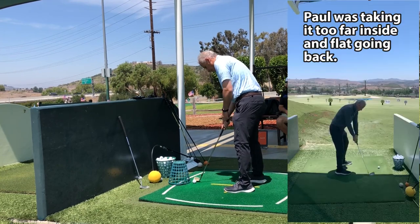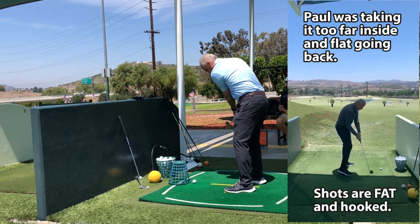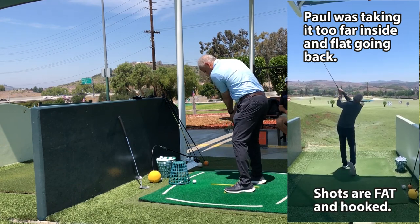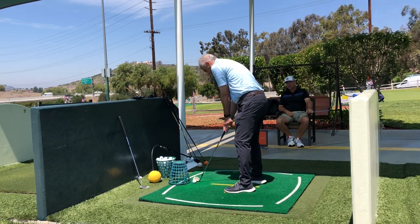So the shot we're trying to move away from is the drop-kick kind of pull hook — bad low point control. Just trying to stay on the plane now. There it is.